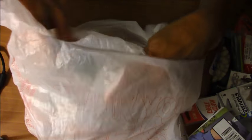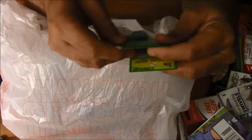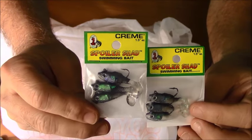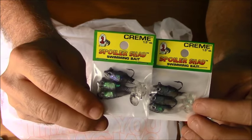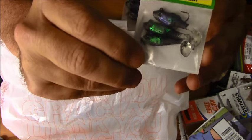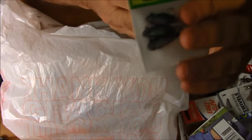Why did I buy so many of these? I bought two packages of Cream Spoiler Shad. These are great lures for crappie, smallmouth bass, largemouth bass, or even some saltwater fishing for rockfish. See how fishy they look? Even if you were never to use one for fishing, it would look so nice in the tackle box. Fishermen get obsessed about buying stuff that looks good to them in the store and then they never use it once it's in their tackle box. But I'll use these at some point — I promise, because I'm really into fishing.